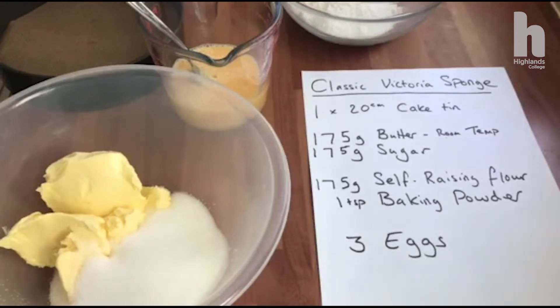Hello, this is Adrian from Highlands College. Today I'm going to make a Victoria sponge for you.